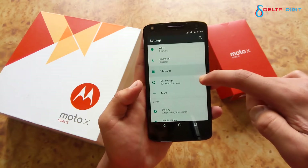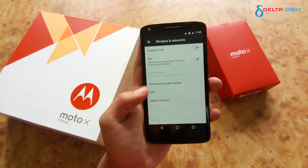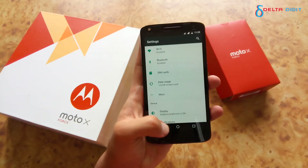You can see two SIM cards are running at the same time, and both of these SIM cards can run data. The primary can run 4G and the secondary can run at 3G.